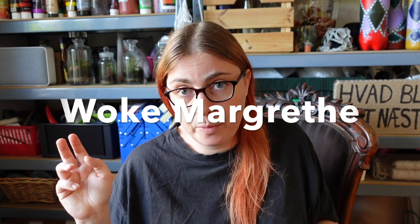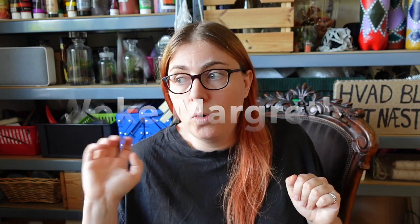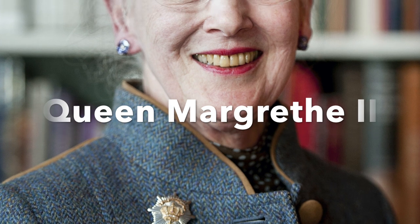The project I want to share with you today is called Wåk Magræde. 'Wåk,' I think we all know by now, is kind of this stereotypical phrase that's used for progressive norms. And Magræde is a character inspired by the Danish queen, Queen Magræde II.